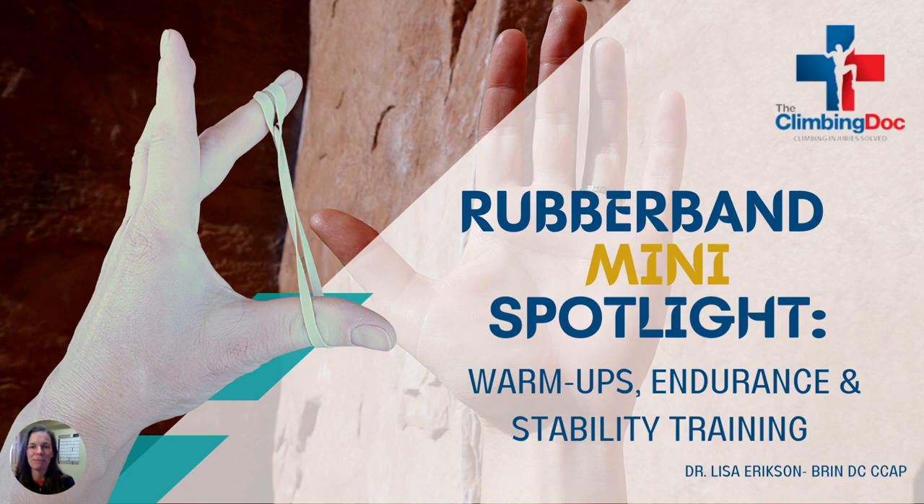Hi everybody, I'm Dr. Lisa Bren and welcome to my mini masterclass on rubber band exercises for the finger. I'm so excited to present this to you because I want to offer you an affordable way to take care of yourself, and rubber bands absolutely do it. Join me for my class as we check through our checklist and ensure that you're getting the most out of affordable self-care tools.